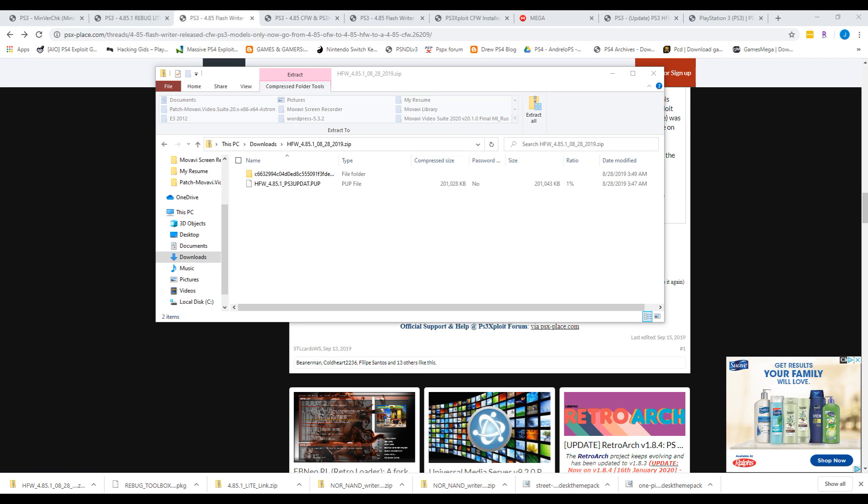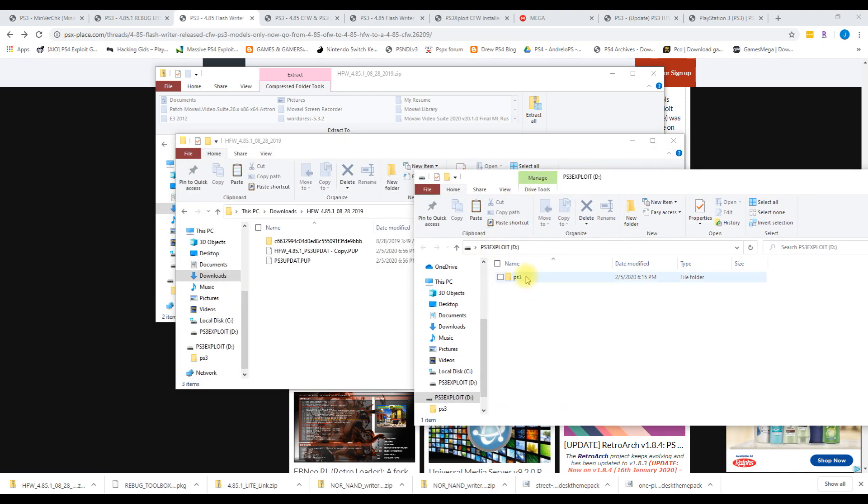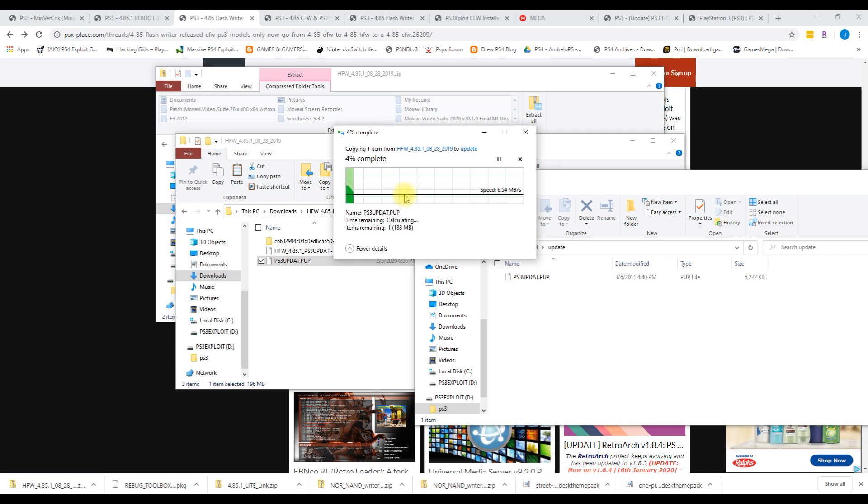I'll go ahead and extract the contents of the file — inside will be a pub file. We're going to rename this file to ps3updat.pub, removing the beginning prefix. Then we'll open up our flash drive to the PS3 UPDATE folder like we did earlier and either overwrite the previous ps3updat.pub or, if it was deleted, just copy this file in so it's the only ps3updat.pub in the UPDATE folder within the PS3 folder on your flash drive.